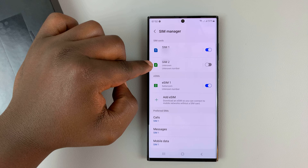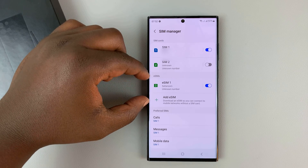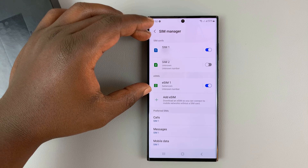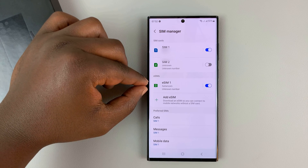I have SIM1 and SIM2, which are physical SIM cards, and also I have an eSIM profile that is activated. So in short, that means I have three SIM cards in this phone: two physical SIM cards and one eSIM.